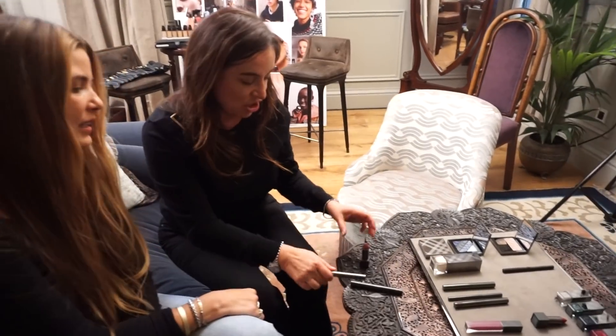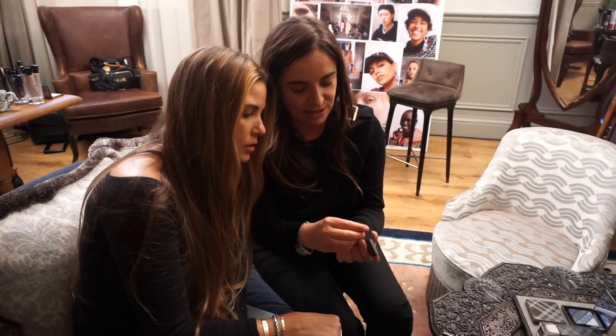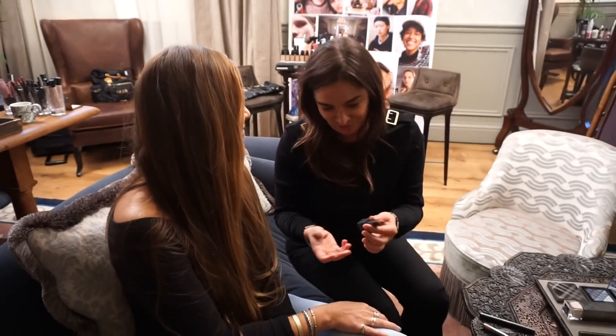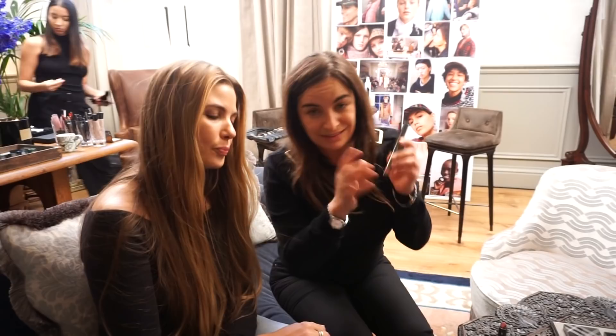And then we used this lipstick. Now what is this? Something with rose in it. Nude Rose. So because Rachel likes these kinds of colors, we've done that in the middle of the lip. And I've done a little bit of that on the cheek — you can also use this lipstick on the cheeks as well. So it's kind of handy to have.